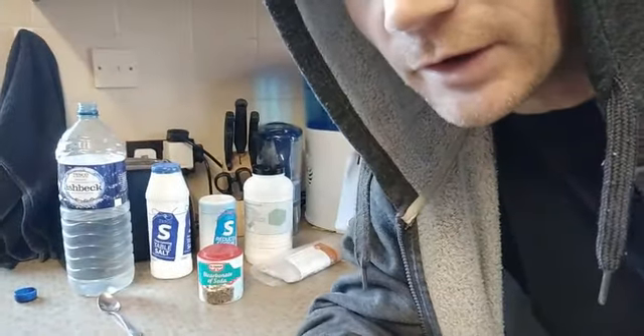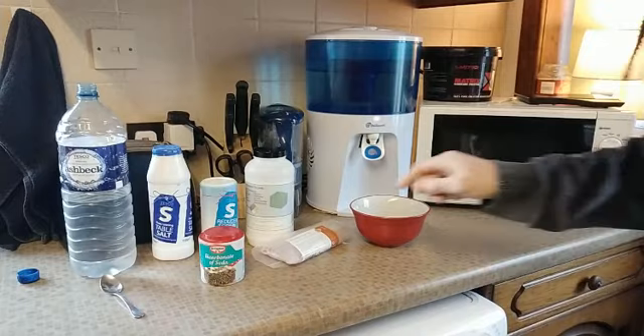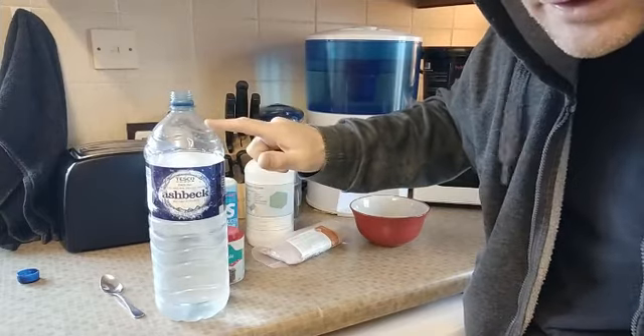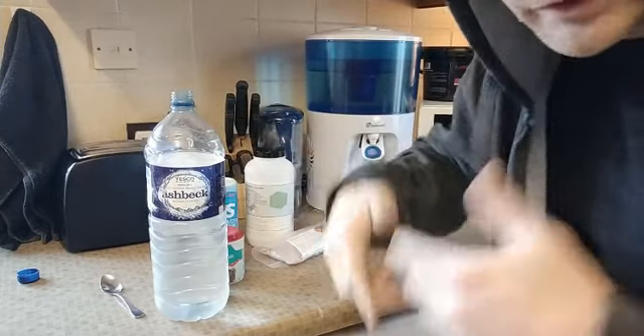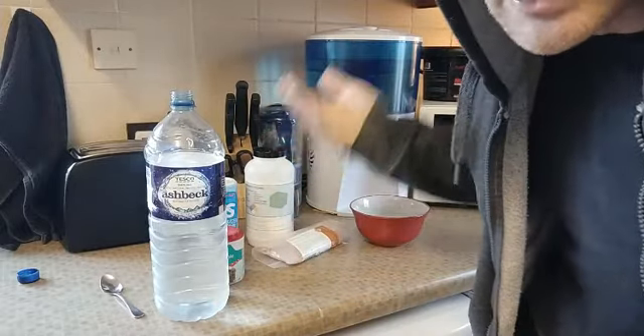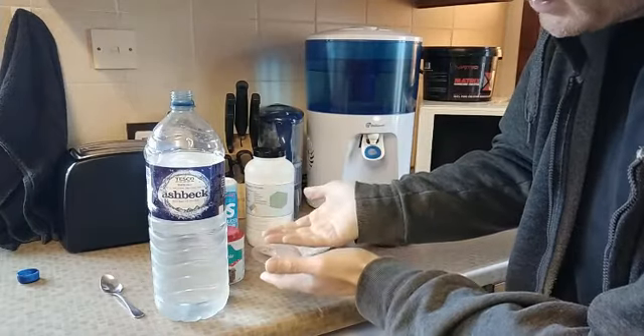I've got a liter of water here, but when you're starting off I'd recommend going for about two liters, just so you can check that you don't have any diarrhea. Sometimes if you're taking in too much salt or too much potassium you might get the runs, so start off with two liters with the measurements I'm going to put in here.